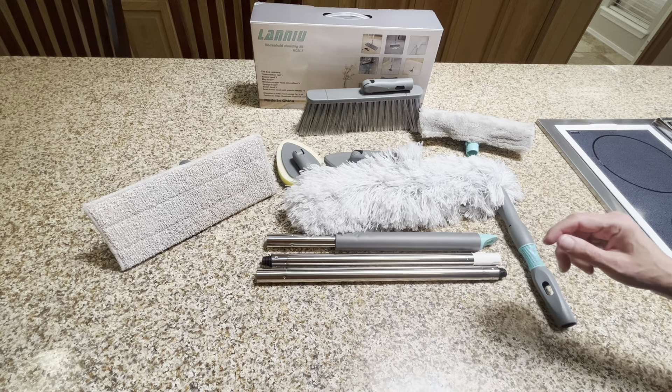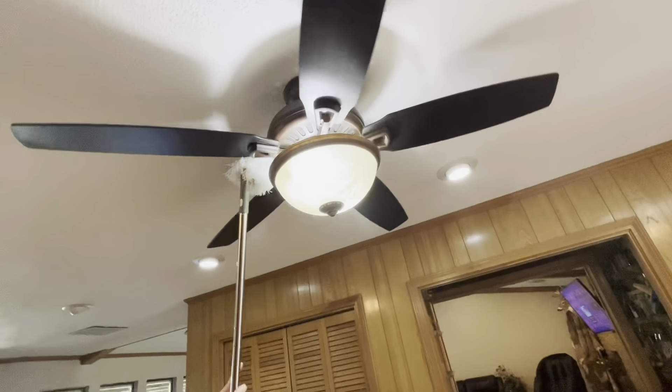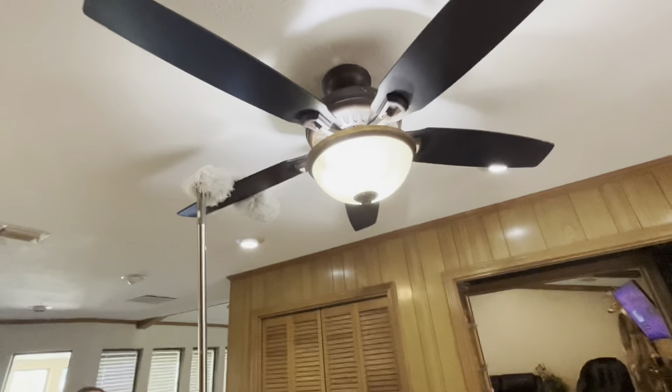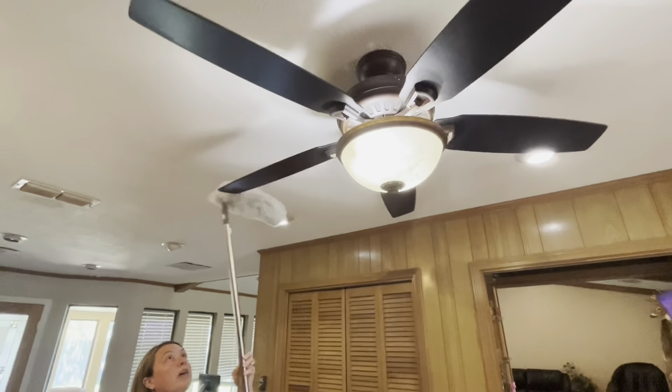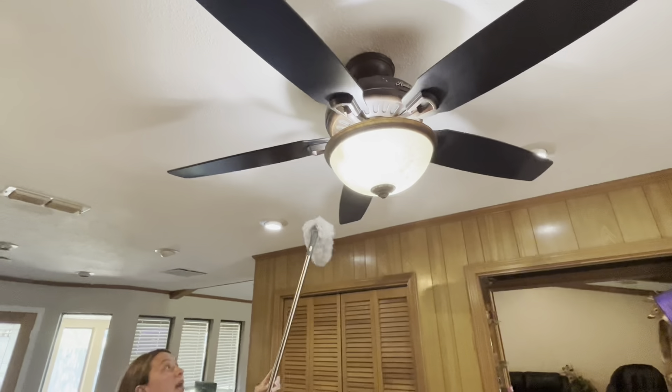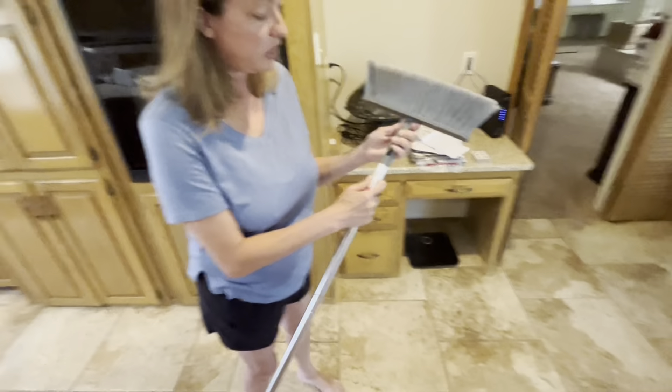Now we're going to get to it. I am five foot four so I'm not very tall and reaching high places has always been a chore, so I'm grateful for the telescopic handle here. Just like that, you can see we are able to clean the top of the fan — and I'm kind of embarrassed because it looks like it needed it. The heads are super easy to change out, which I appreciate.